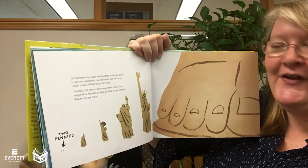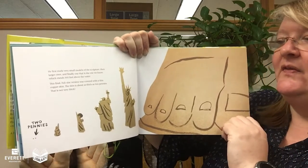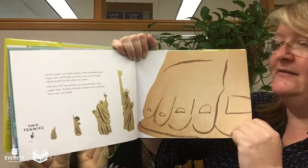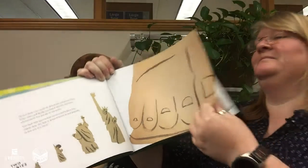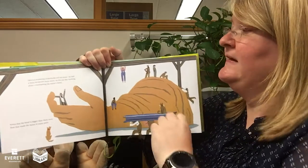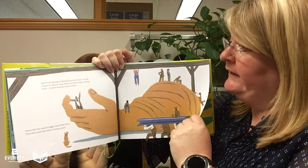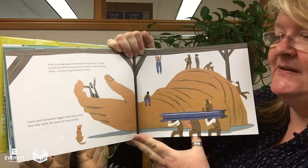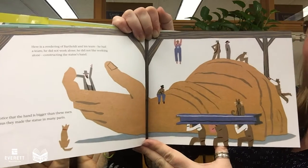This final, full-sized version was covered with a thin copper skin. The skin is about as thick as two pennies. That's not very thick. Here's a rendering of Bartholdi and his team. He had a team — he did not work alone. He did not like working alone — constructing the statue's hand. Notice that the hand is bigger than these men. Thus, they made the statue in many parts.